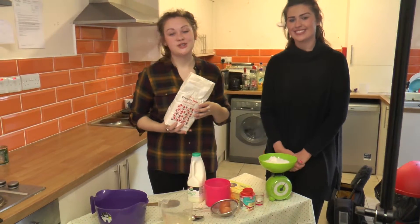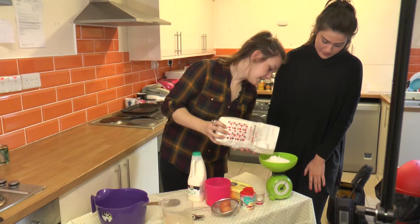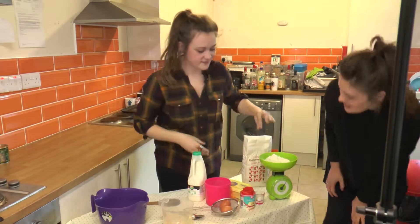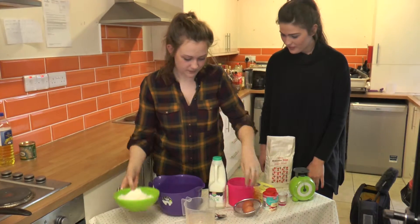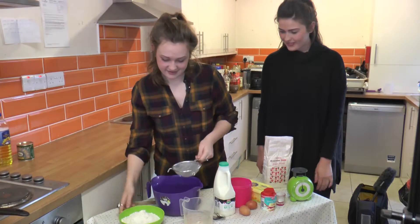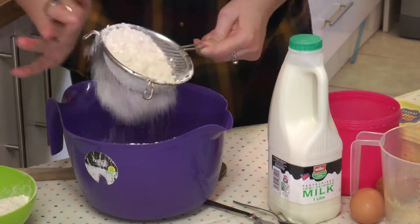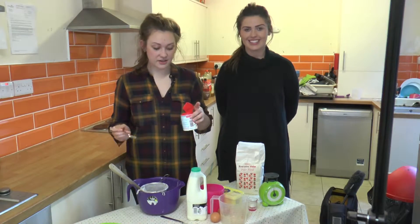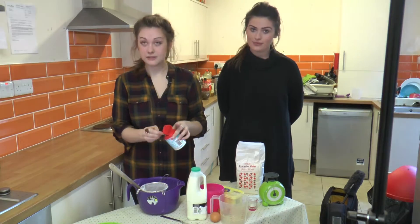First things first, you need 300 grams of flour, so I'll just weigh that out. Should be 300 grams? It is indeed, yes. And what we'll do is we'll sieve it into the mixing bowl. So once you've sieved all the flour, you need to add two teaspoons of baking powder, and if you sieve that through as well it will mean there's no lumps.